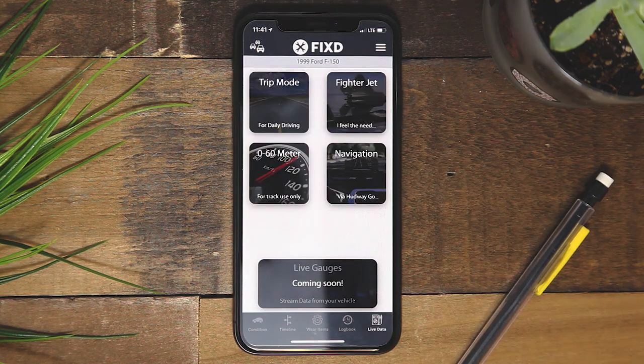To get the most out of the live data tab, check out our latest heads-up display product, Pfizer.